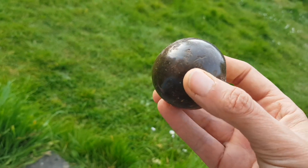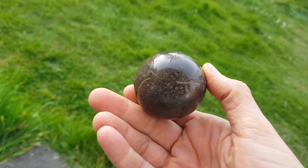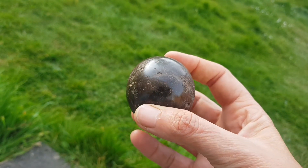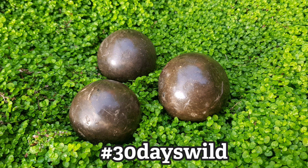It's like a giant Malteser. Thank you for listening. Stay safe, stay wild, and sign up for 30 Days Wild. Have a good one.